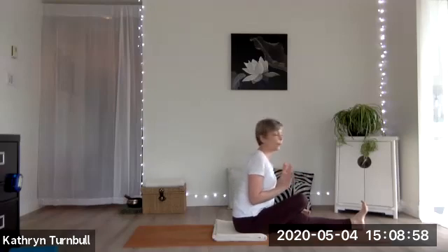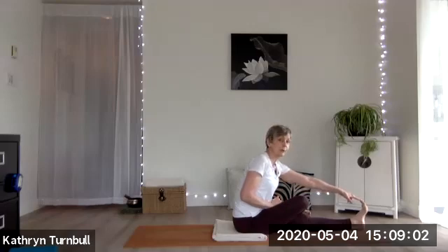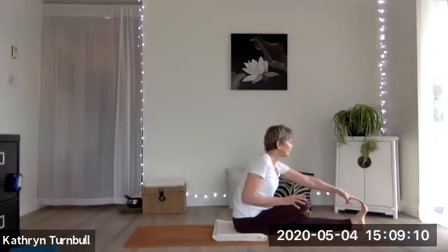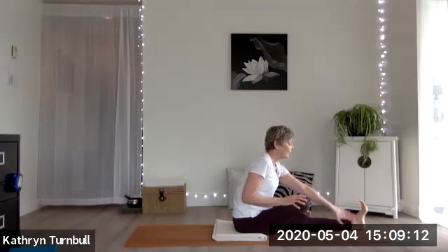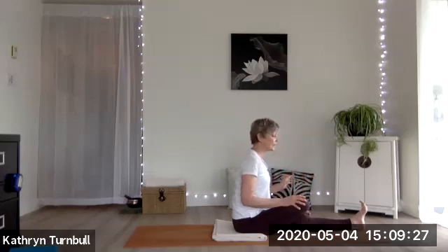See if you can get that length of the whole body moving forward, keeping that left toes pointing towards you. You can maybe even grab a hold of the toes if you like, breathing here — getting the hamstring and the calf on that straight leg, getting that stretch sensation. One more breath and then release.